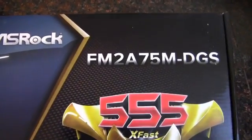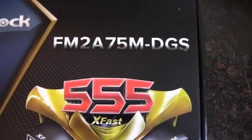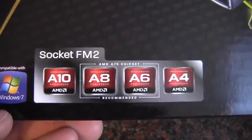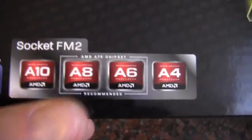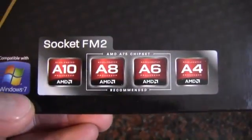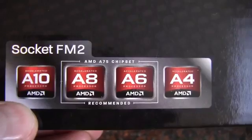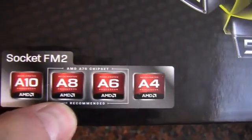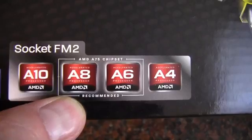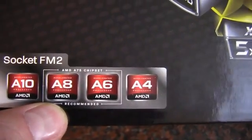This is the FM2A75M-DGS. This is a socket FM2 board, recommending an A8 or A6 processor, but I'm not sure — I guess it's going to work with the A10 and the A4. I guess this is basically saying this is a mid-range board.